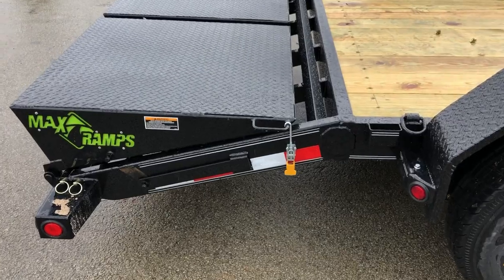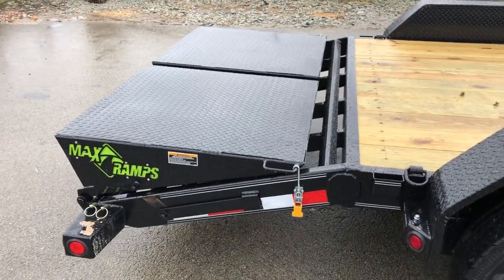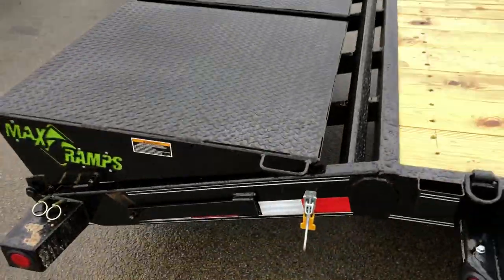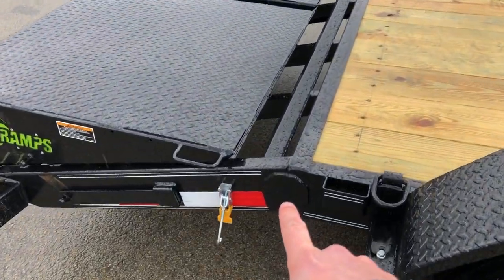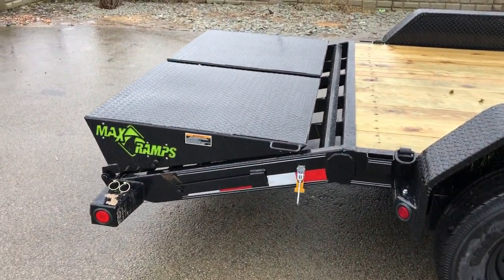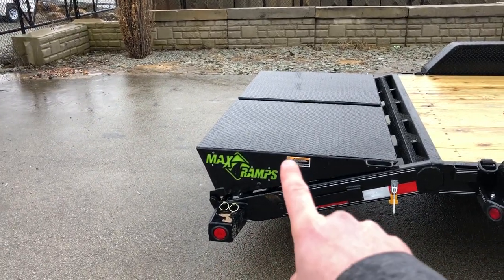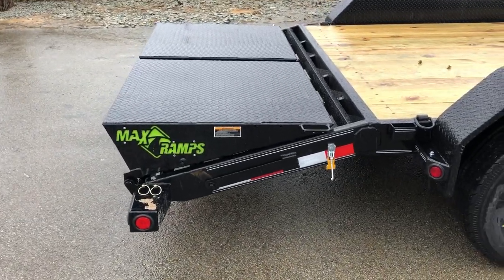Moving on back, a couple of things they do a little differently. These are optional maxed ramps — not standard. The latch is pretty simple to use, definitely nicer than some other brands. They put a gusset plate on the beaver tail, which you fairly rarely see. On this beaver tail, unlike a traditional trailer where you'd have a two-foot beaver tail and a five-foot ramp, they split the difference — it's about a three-and-a-half-foot beaver tail and a three-and-a-half-foot ramp.